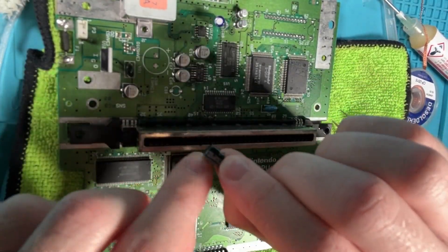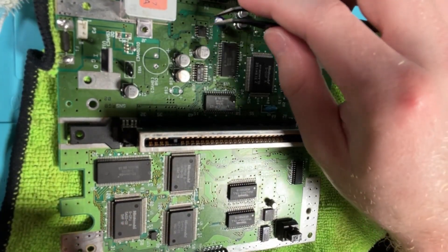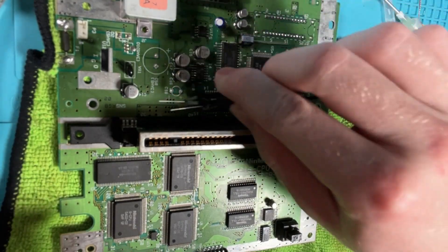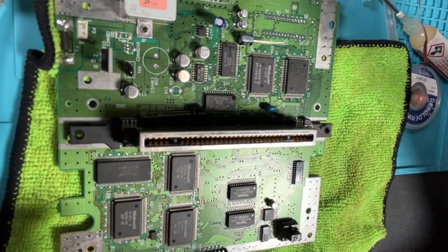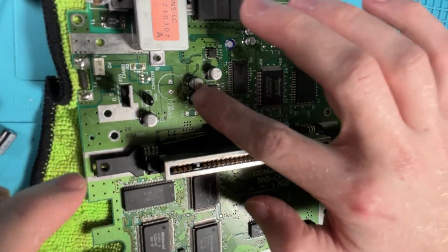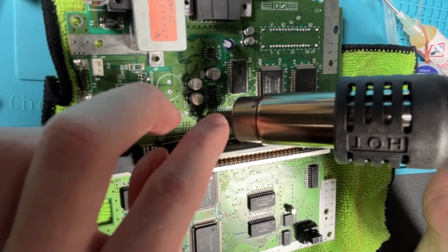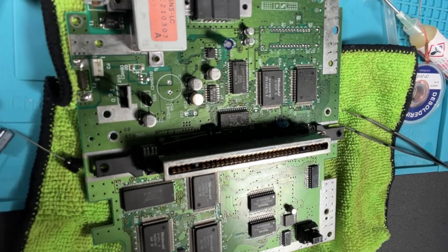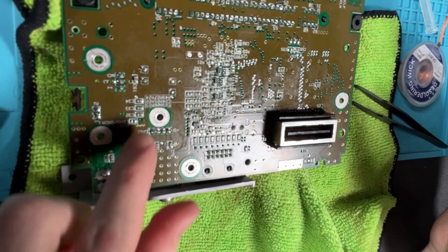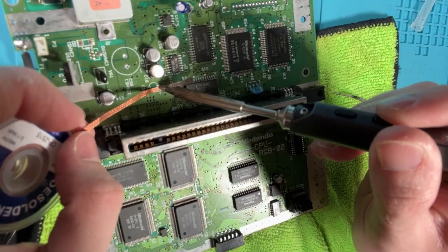We have a 220 microfarad - that's what this one was. I think this is the same thing, so we need two 220s. One, two. Now we have 471s - let's replace those two blue ones. I'm going to see if I can just shove it down there. Let's get some solder wick - solder wick right here, on this side.